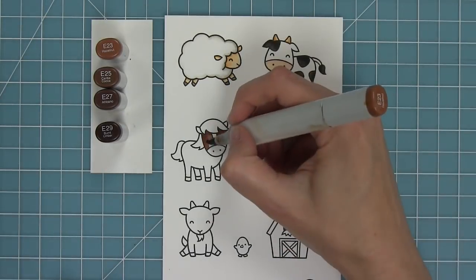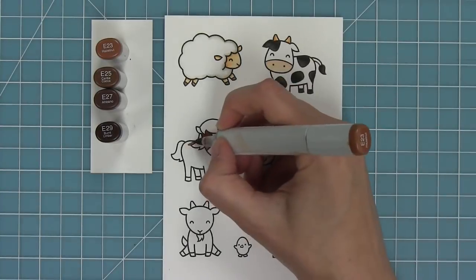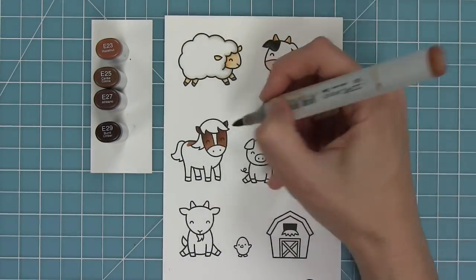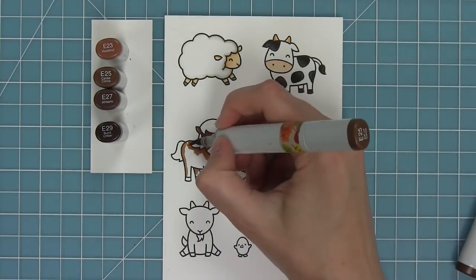Next I'm going to be coloring in the horse. I'm going to do a dark brown horse with an even darker brown mane because I think that's going to look really nice with the rest of my critters on my cards. But I love that you could really play around with the colors of the horse depending on what look you were going for.